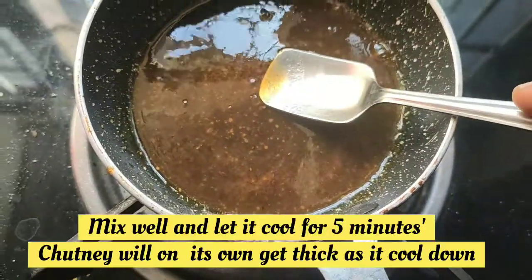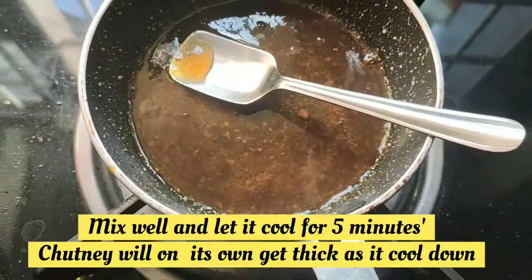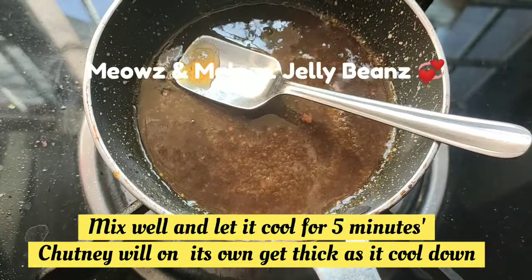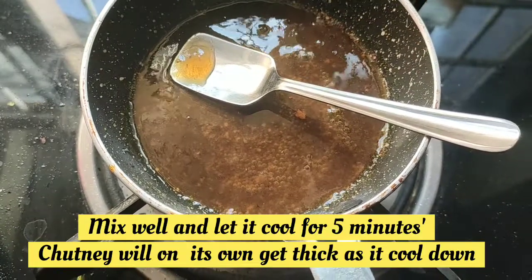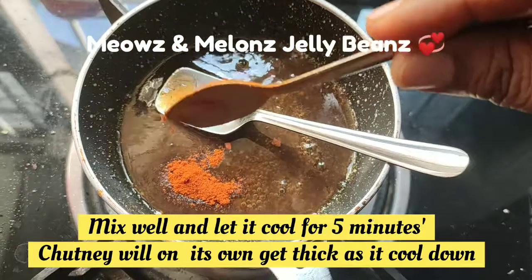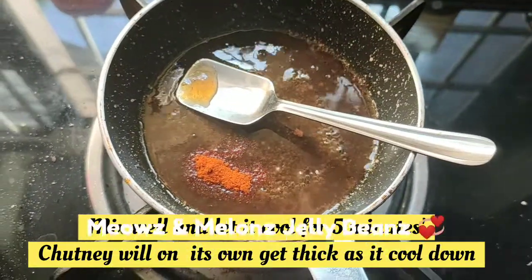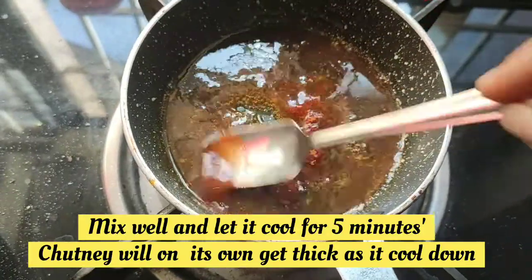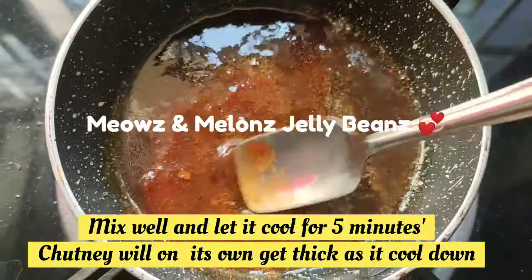We will paste the dates. I will add red chili powder, I will add a reddish color. The sweet chutney is ready.